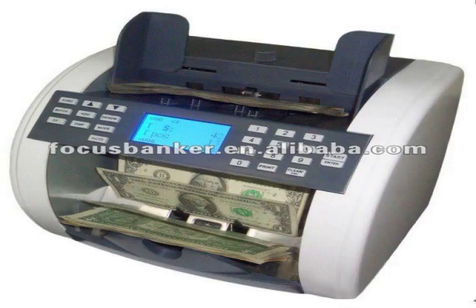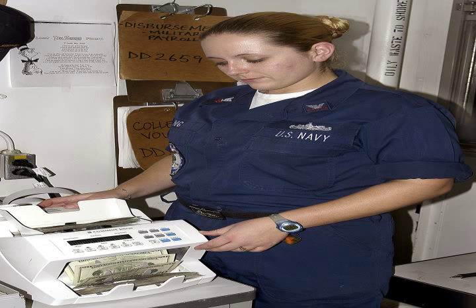In 1981, computerized friction note counters were introduced in the form of the REI high-speed machine, which sped up note counting to 72,000 notes per hour and eliminated the need for manual sorting and counting completely.